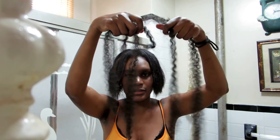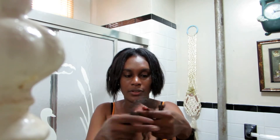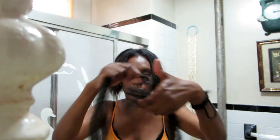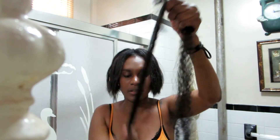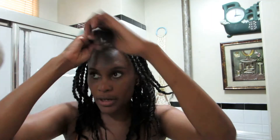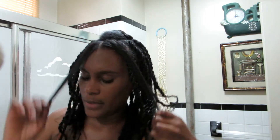It comes in pieces like this, which makes it easy to get an even amount. I'll probably use two and two for one twist, flip it over. I put a little gel in my roots and separate the hair.